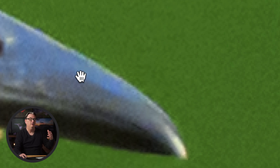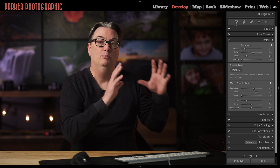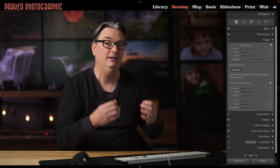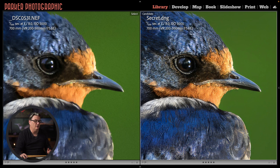Another problem with noise reduction is the way that it's done. To remove the noise, the app will blur the pixels in your image, reducing the details and making it softer. But as you can see with the image over here on the right, I was able to reduce the noise and make the image sharper.